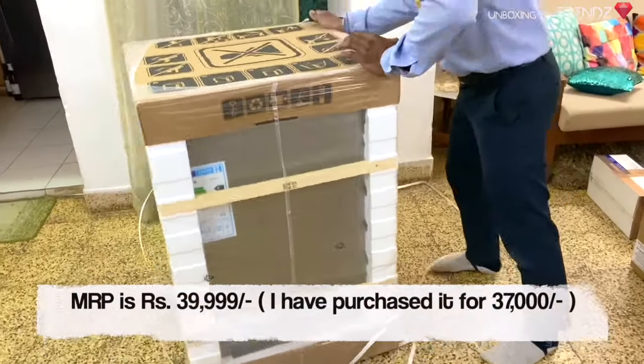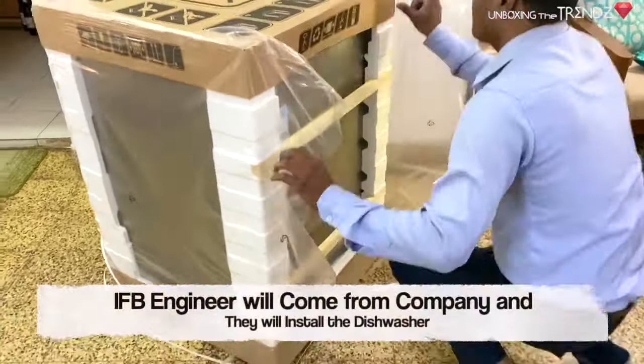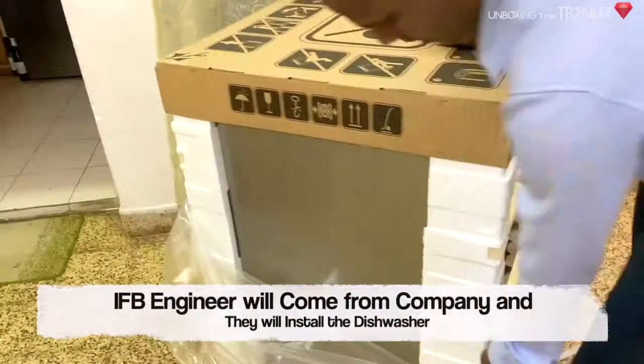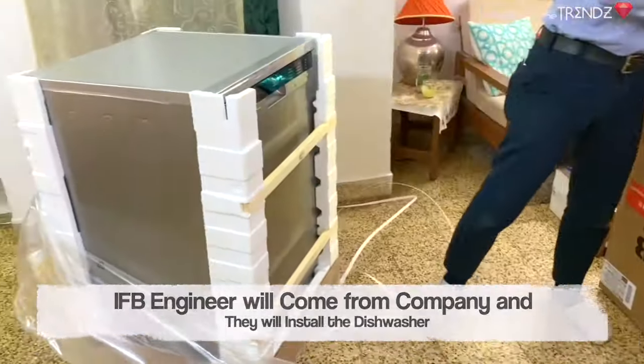Once you have a dishwasher, you have to call customer care and they will send someone automatically within 2 to 3 days. This will be your dishwasher installation — you don't have to install it yourself.